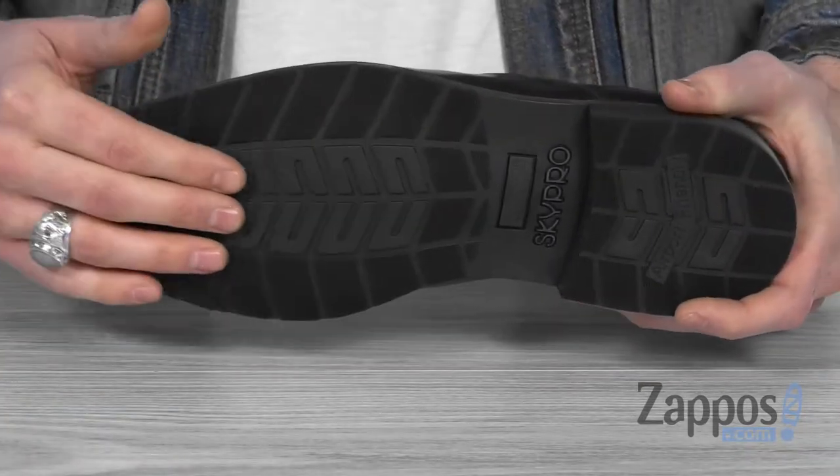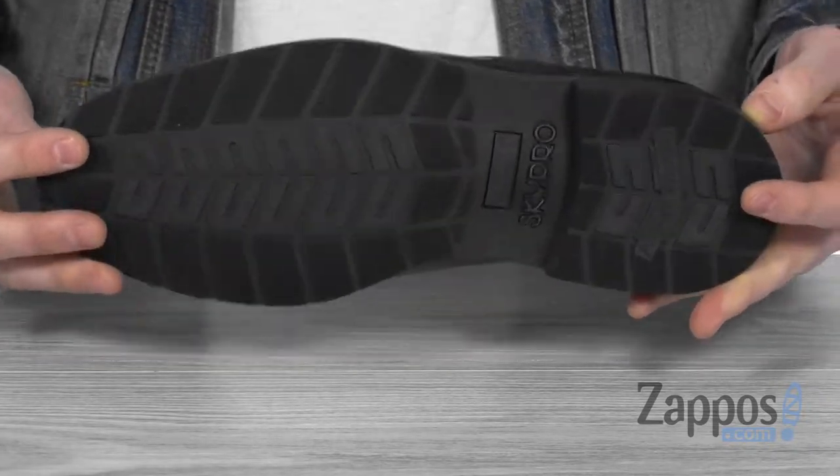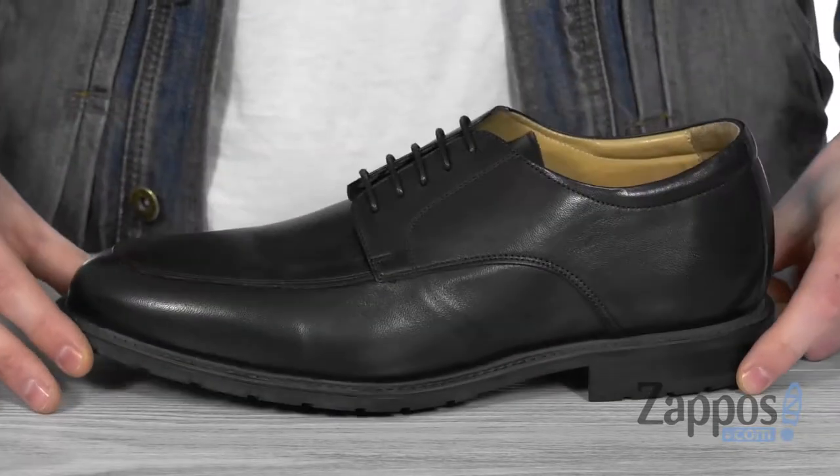On the bottom, we've got the anti-static and alarm-free anti-skid nitrile natural rubber outsole — it's gonna give you all you need for those long flights. So stay stylish and travel ready with these bad boys from Skypro.